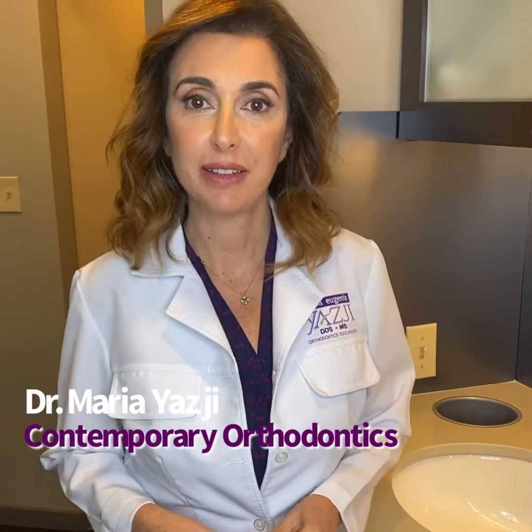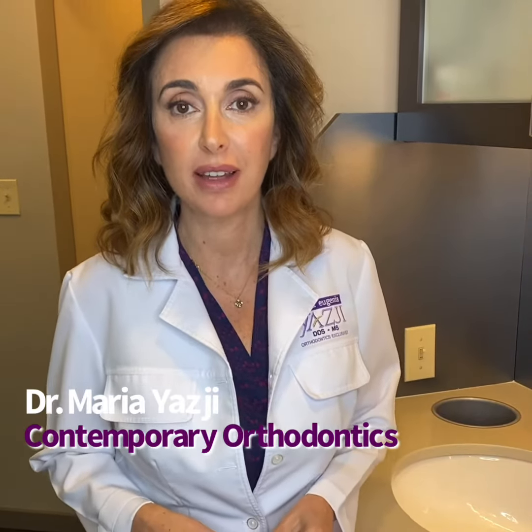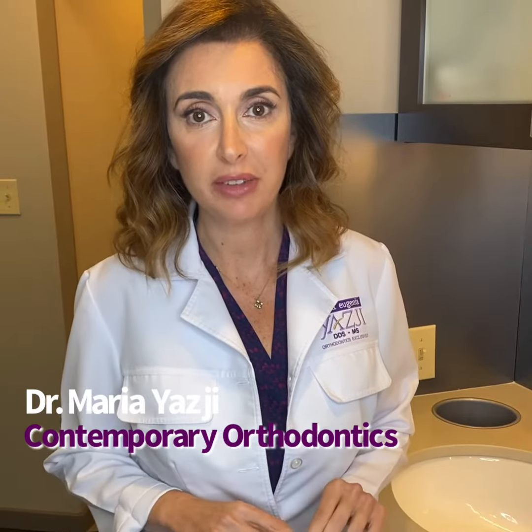Hi, my name is Sartre Maria Yassi, founder of Contemporary Orthodontics. I thought I'd take a minute to make this video to go over how to wash hands properly, so we can all stay safe in these confusing times.